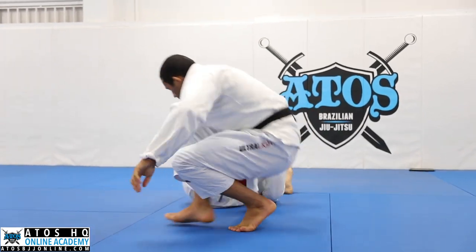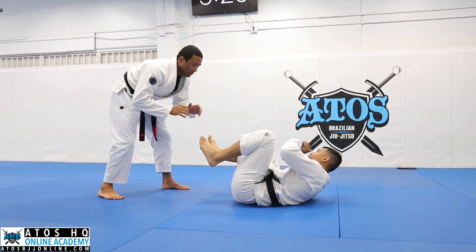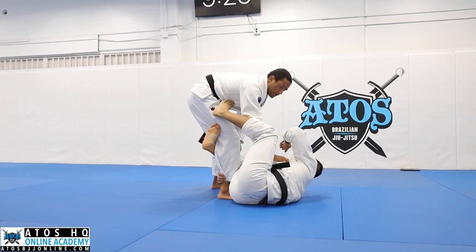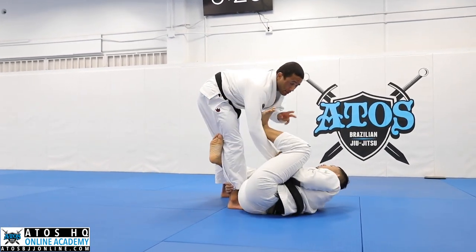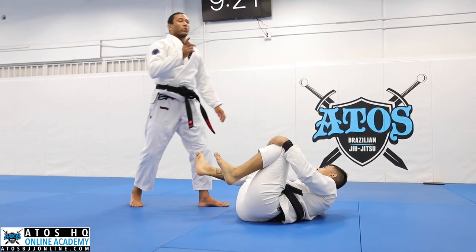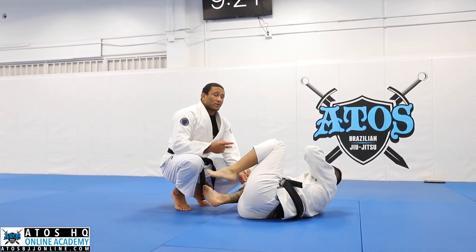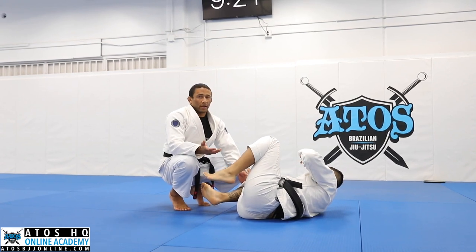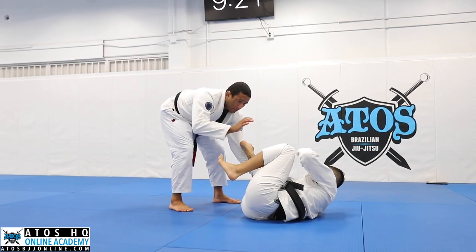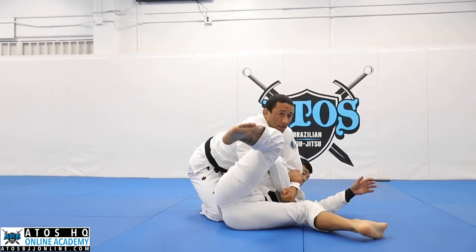One more. The first grip you get is that bottom sleeve grip. You don't want to give him your legs or your other sleeve — once he has two grips, he's starting to have all the control he could get for any guard he wants to play. So at least just leave him with one grip. That's a good rule of thumb: anytime you're on top, don't let them have more than two grips. So I just give him one grip. I walk back, forward, catch the leg, walk it all the way across, and I look for that Kimura grip. Switch my knees.